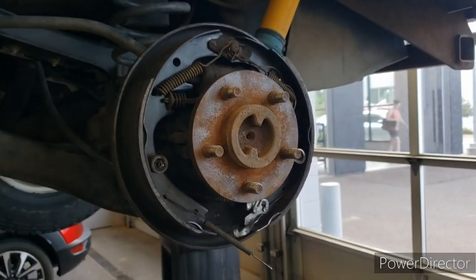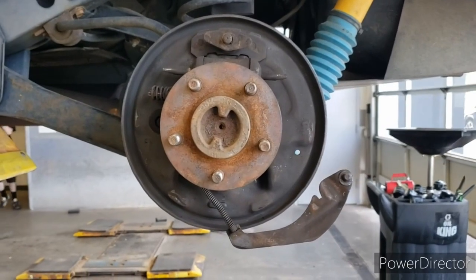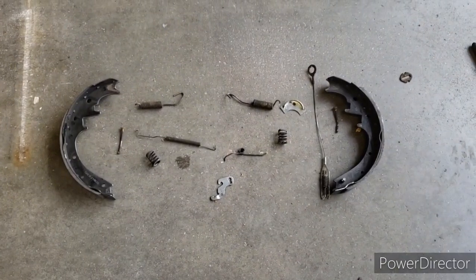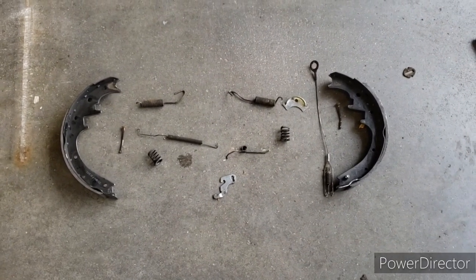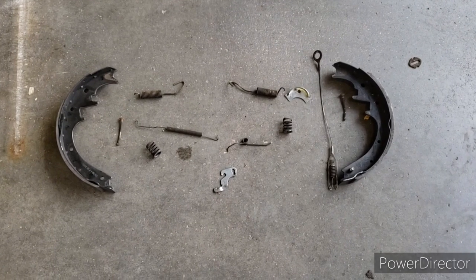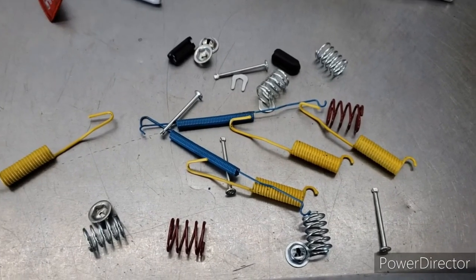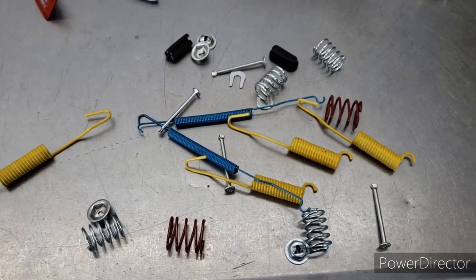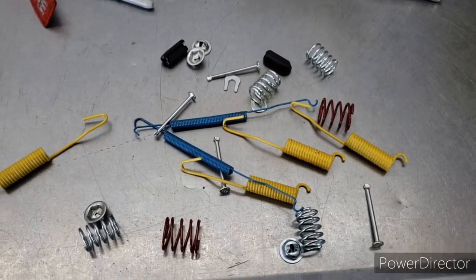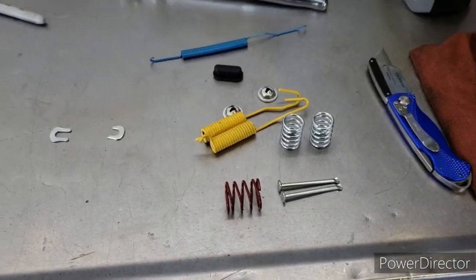I do have it all taken apart now for the most part, and I kind of set it down as it came off to give me an idea when putting it back together. I've got my hardware out here and I'm going to get it organized and separated for what I need for each side, and then continue from there. Now I've got them separated, so I'm going to start putting the driver side back together.